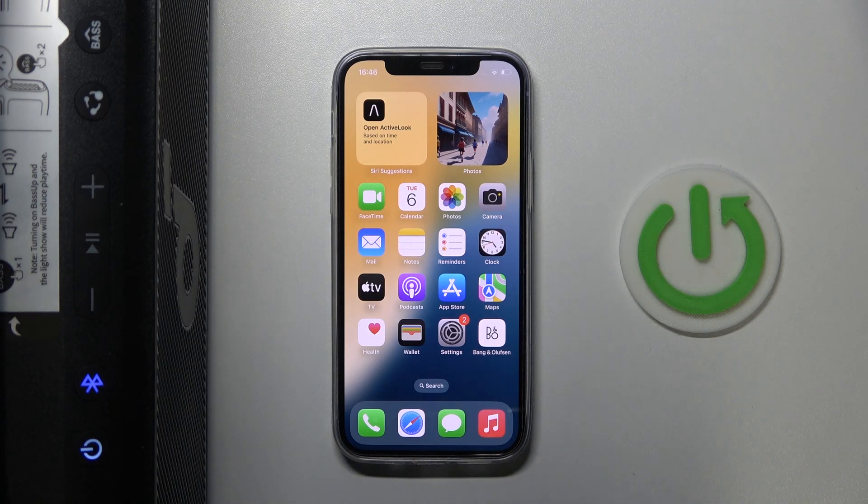Hello everybody and welcome! In this video I will show you how to check the charge level of your speaker Soundcore BOOM 2 on your iOS device.